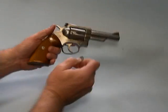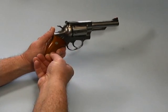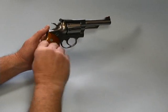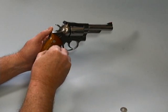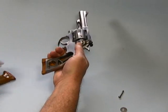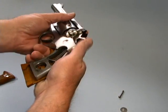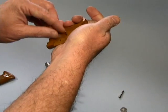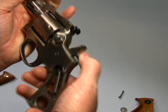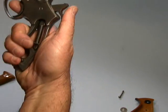What you need a dime for is to take the grip off — that's the only thing you're going to need it for. Once you get the screw out, take off your left grip and you have a pin right here. You're going to take this pin, cock the hammer back, and that pin is going to go right in that hole right there, just like so.